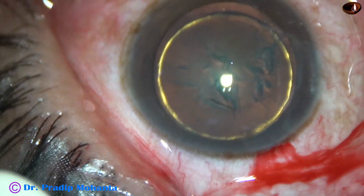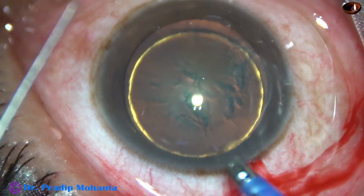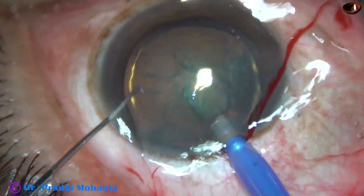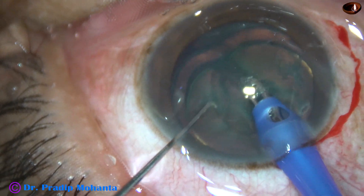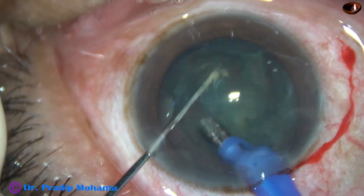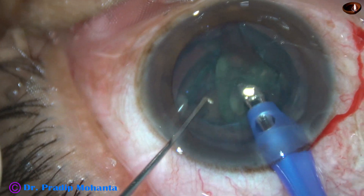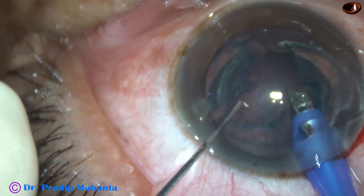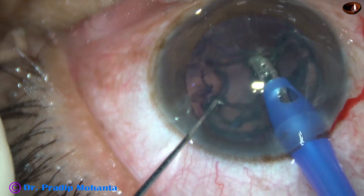So I did hydrodissection and hydro-delineation. And now I go in with about 400 vacuum, 40 flow rate, and 50% ultrasonic energy. I just start aspirating the lens matter. The nucleus is very soft — just by vacuum, it came to the tip, and I applied a little bit of ultrasonic energy and could emulsify the lens matter very easily.